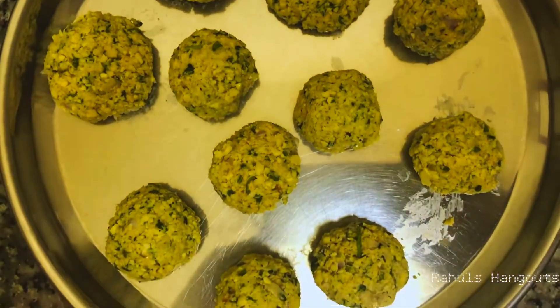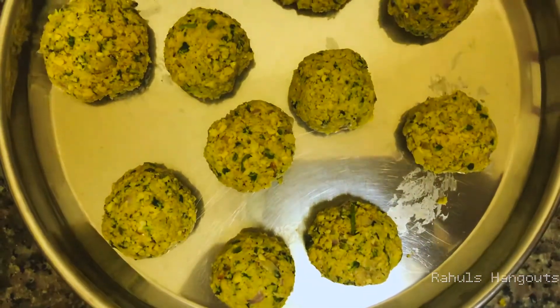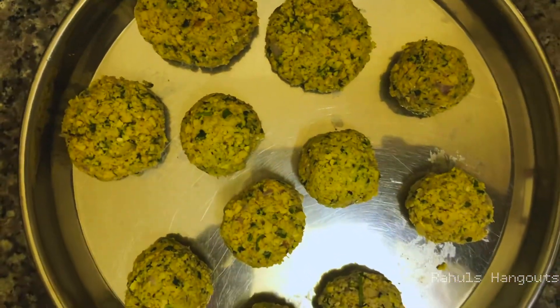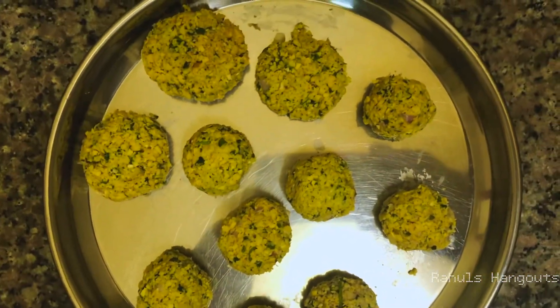Now we are ready to make two shapes — a flat shape and a ball shape. We will fry them in a pan.